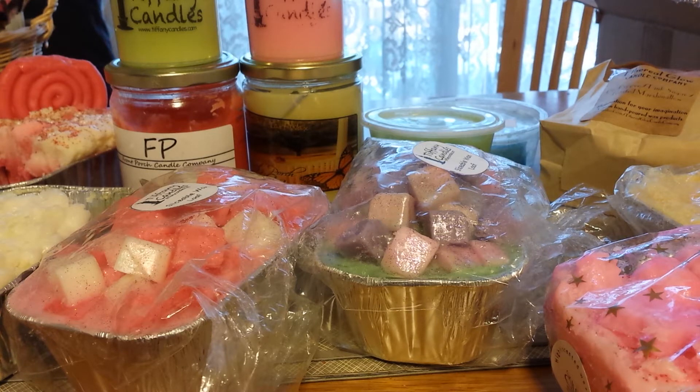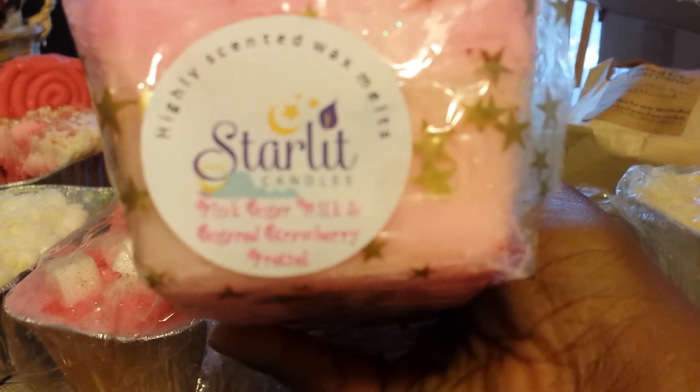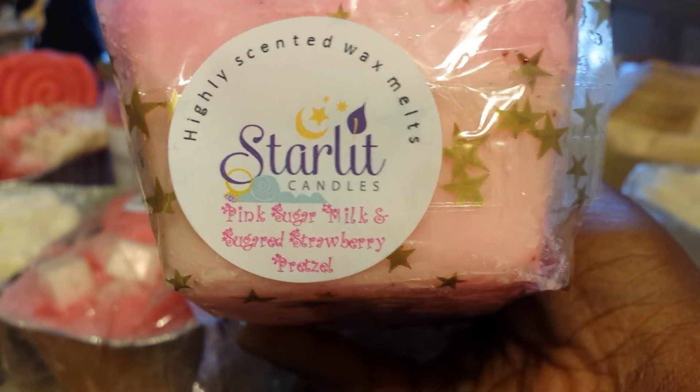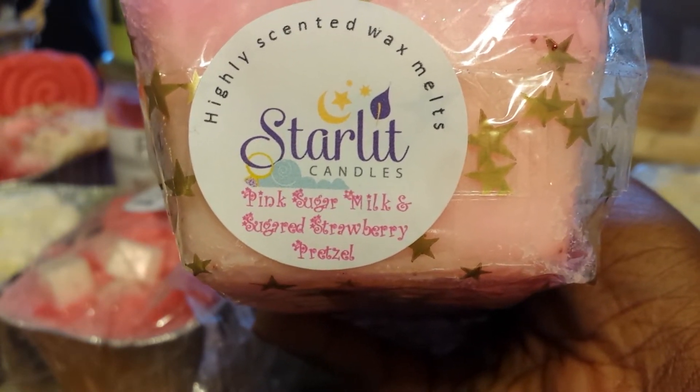I think I got everything. I had to dig in my stash to get one of the loaves out, and I was so surprised when I pulled it out — I completely forgot about it and thought I was all out of that scent. So the first loaf that I have is from Starlit Candles, and this one is Pink Sugar Milk and Sugared Strawberry Pretzel.